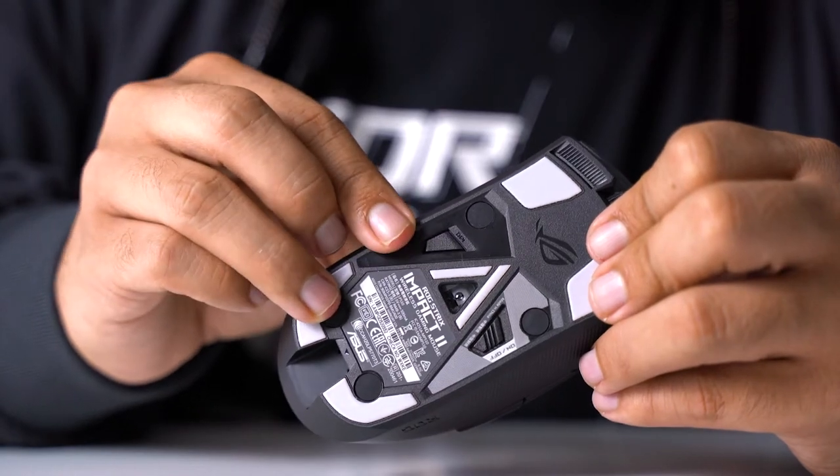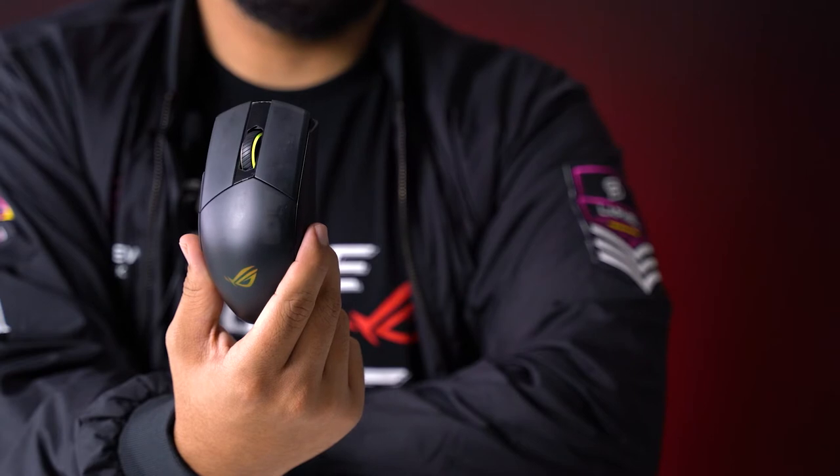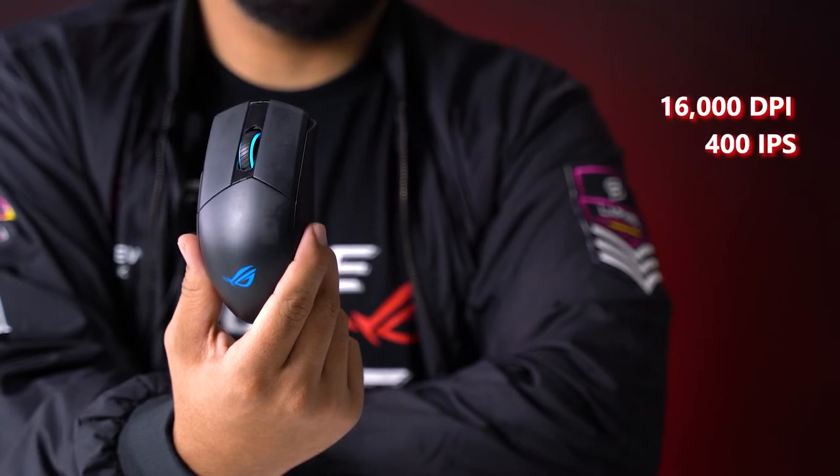You can also switch the DPI on the fly via this button down here. Though it's not quite on the fly since you have to lift your mouse up and fiddle with the DPI button to get it to work — but at least you don't have to go to the Armoury Crate software, am I right? For the spec nerds, this thing has 16,000 DPI with a 400 IPS optical sensor. Make of that what you will.